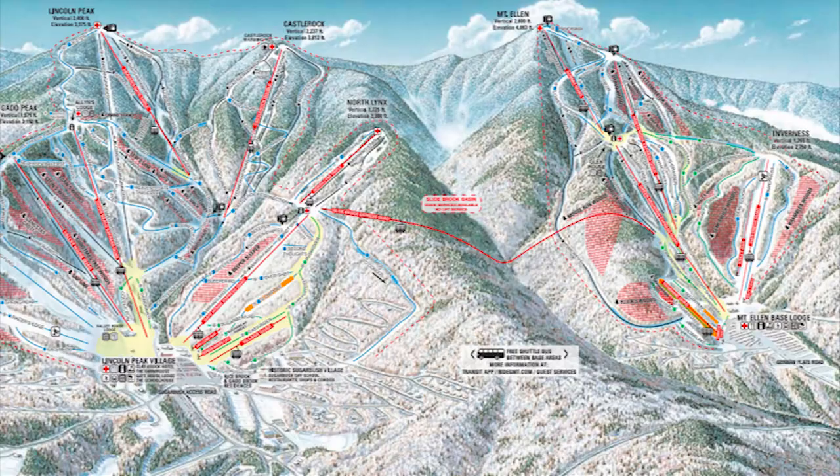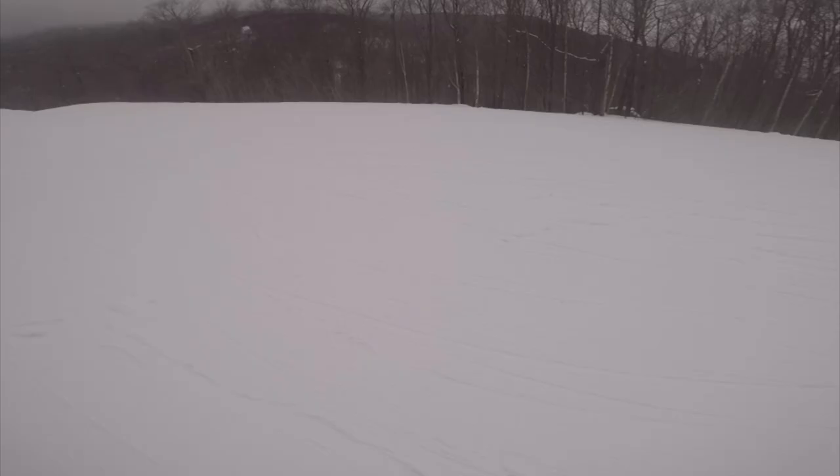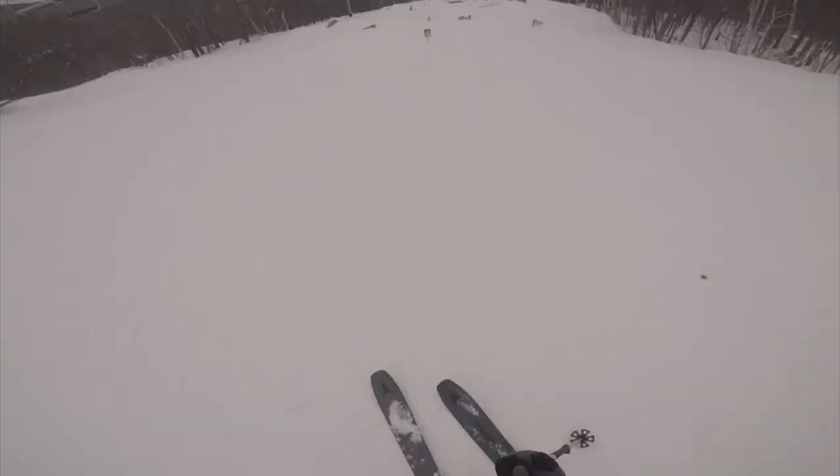Hey guys, welcome to the channel. This is going to be an overview of Sugarbush's Mount Ellen, known for its tree skiing, mellow terrain, and park. I'm going to share with you my experience of the mountain, what I think it's good for, and why you should or shouldn't visit this side of Sugarbush.